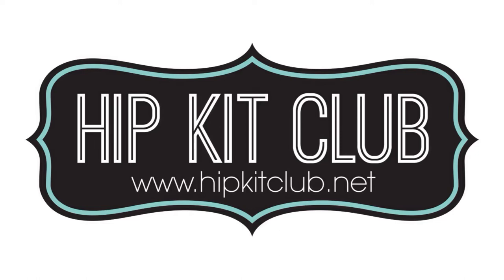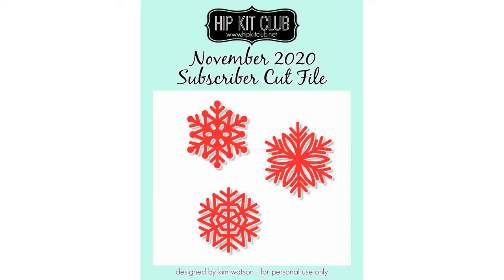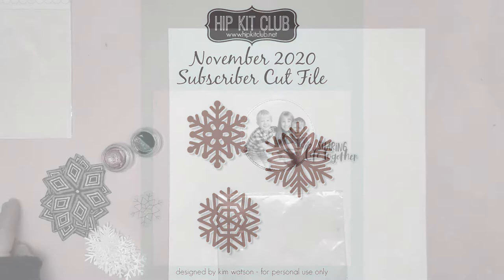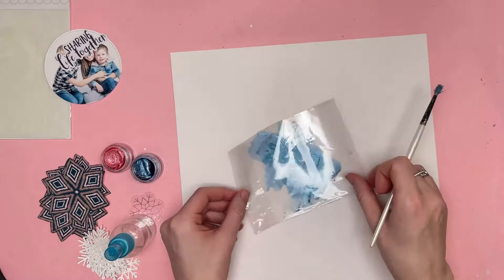Hi everyone, this is Nikki Rowland and today I have a layout for Hip Kit Club. I am using the amazing December kits — this is my first layout using them, they are beautiful. I'm also using the subscriber cut file with the three snowflakes. So this is for Mixed Media Monday; that is my assignment today, focusing on the December colour kit.